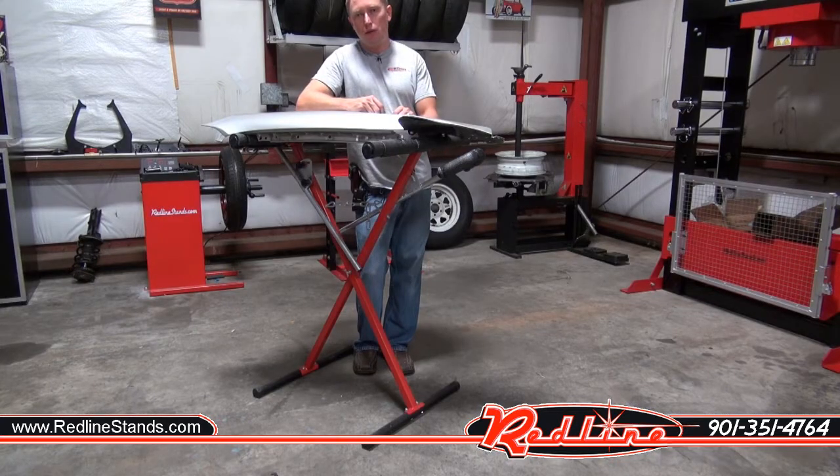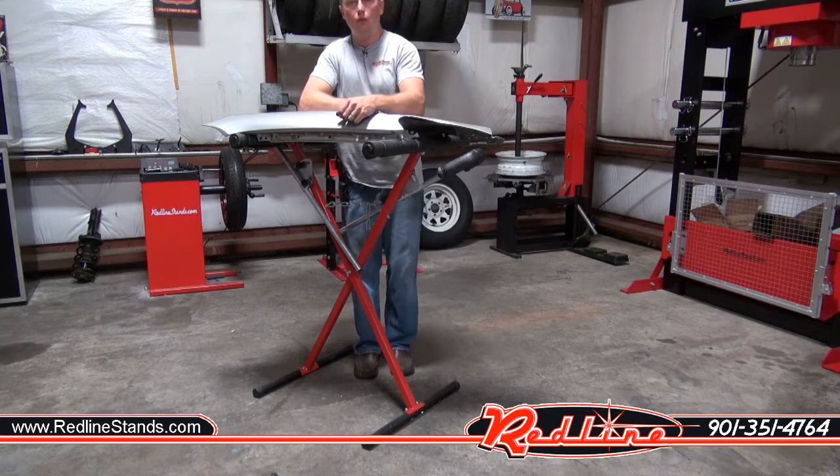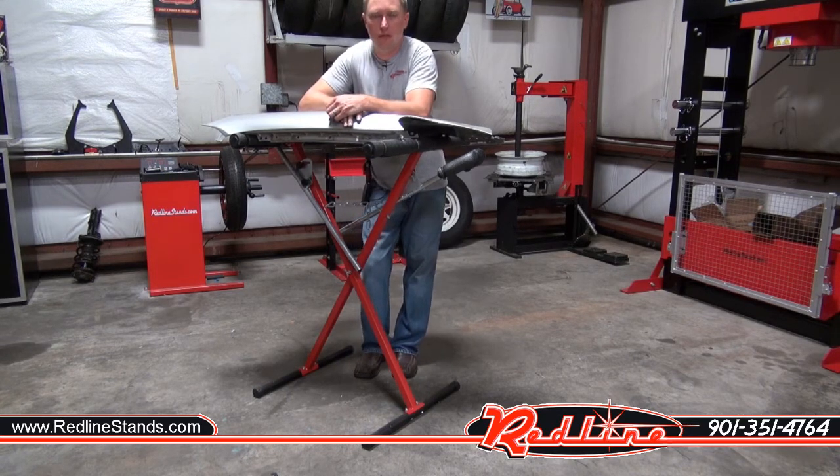That's our new Redline Body Panel Painting Stand. This unit is particularly well suited to fenders because they come in such a wide variety of shapes, sizes, and contours. So it's great to have those little arms on the end where you can hook them up underneath the fender and things of that nature.